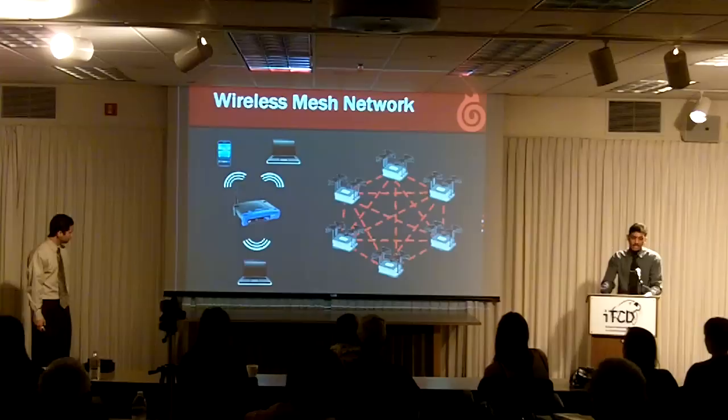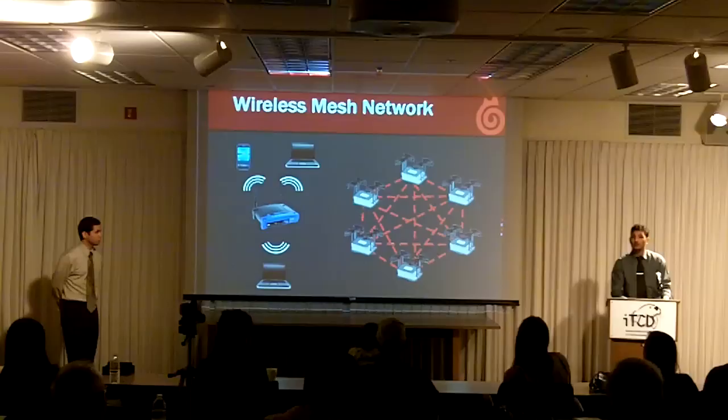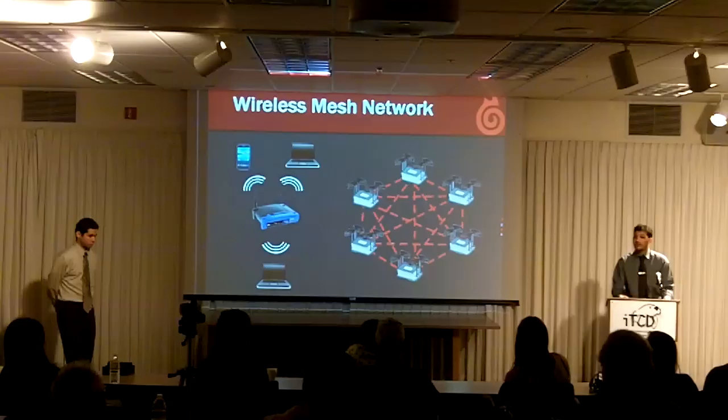On the right-hand side is a wireless mesh network. A wireless mesh network is more cost effective to set up because it requires less cable. So if you wanted to expand your network, all you'd have to do is just add more nodes. It's self-configuring, so the new nodes would automatically incorporate themselves with the existing network.